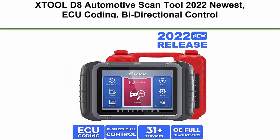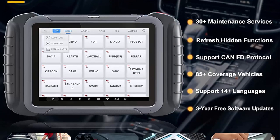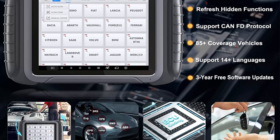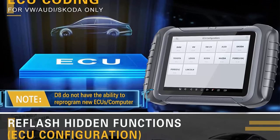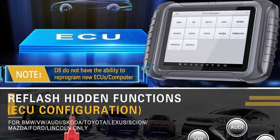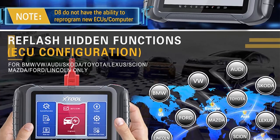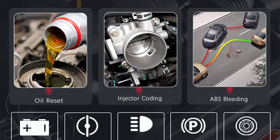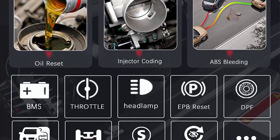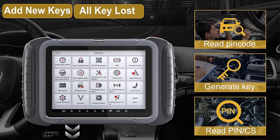Top 8: XTool D8 Automotive Scan Tool — 2022 newest with ECU coding, bi-directional control, OE all-systems diagnostic, 31-plus services including Oil Reset, ABS Bleed, DPF, EPB, and Key Programming. 3 years free update. As XTool's 2022 new release all-in-one scanner upgraded from XTool D7, the D8 is targeted for professional mechanics, equipped with advanced ECU coding, active test, OE-level full systems diagnostic, and 31-plus special functions covering more than 85-plus brand vehicle models. Powerful dealership-level functions can fully meet your needs. Note: please check compatibility before ordering.